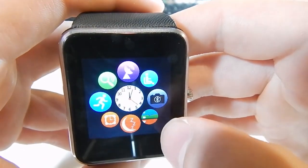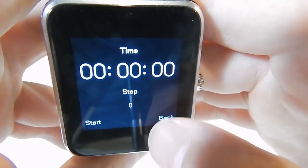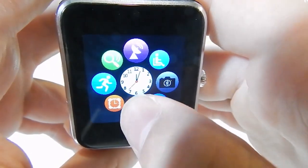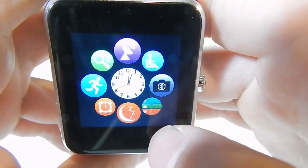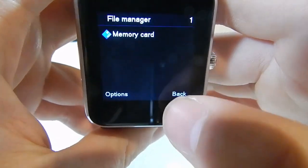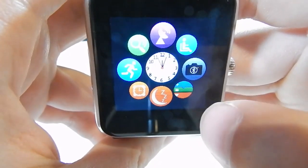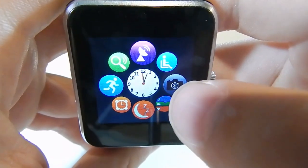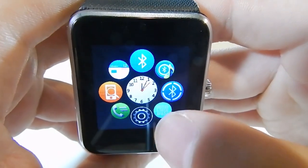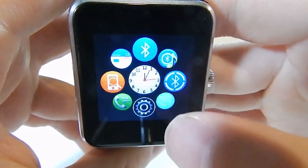It's got a pedometer — it says steps, how long you've been running, and how many steps you've taken. I haven't tested that yet. We have alarms, a sleep tracker, a file browser, and you can browse the memory card. There's also a Bluetooth capture option which lets you act as a remote shutter button for your phone, which is handy. Going across, there's a calendar and a phone finder that notifies you if it's out of range.